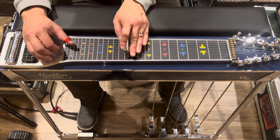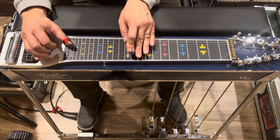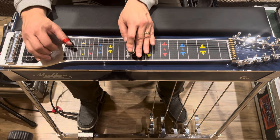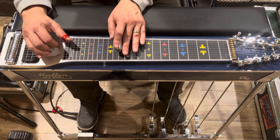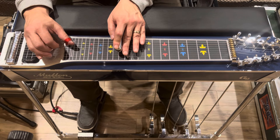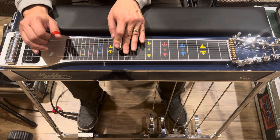It starts with a slide from 12 to 13 on the third and fifth strings, then goes down to the 11th fret. From there we go back to the 13th fret on the fourth and fifth strings — this is going to the four chord. Then we kind of pedal in and out on the fourth and fifth strings, and then come down and hit an A and B pedal on the fifth and sixth strings.